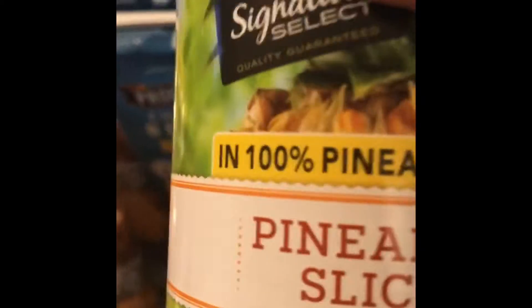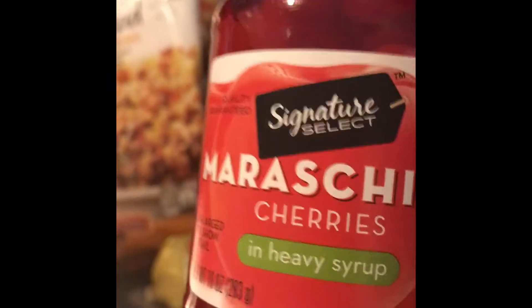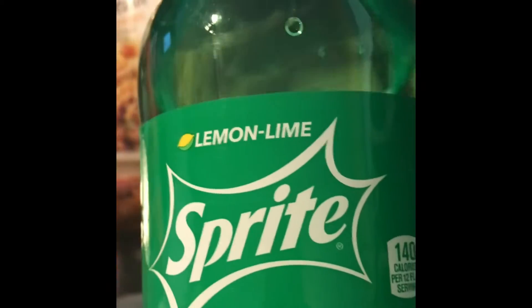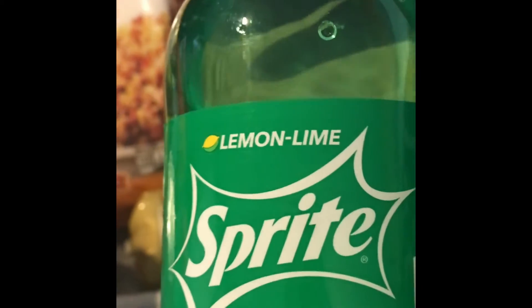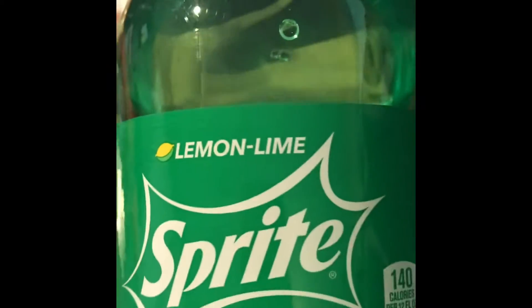I also got pineapple slices — these are for my ham, of course. I don't normally put the cherries on it, but we're going to try it this year, so I got cherries for that. I usually glaze my ham with Sprite and brown sugar. If you don't have the little glaze packets, just use brown sugar and Sprite and your ham will come out delicious.